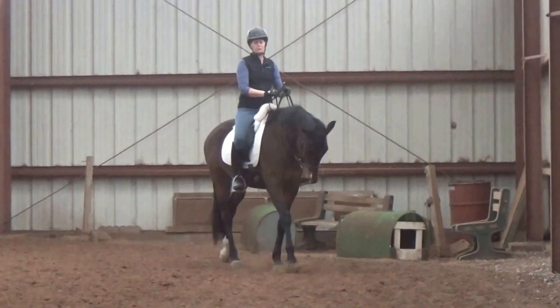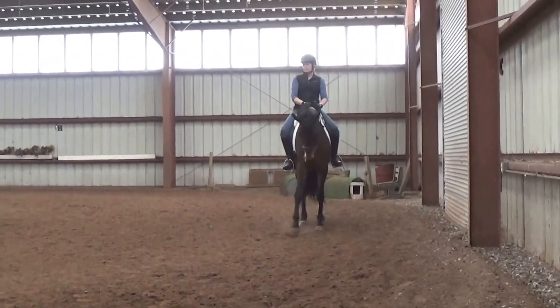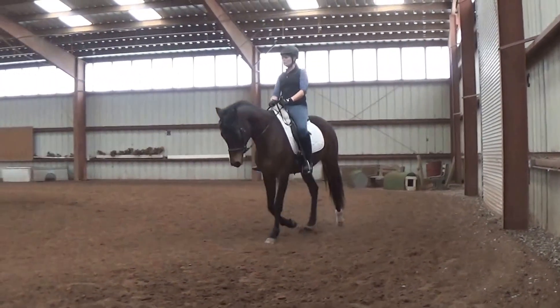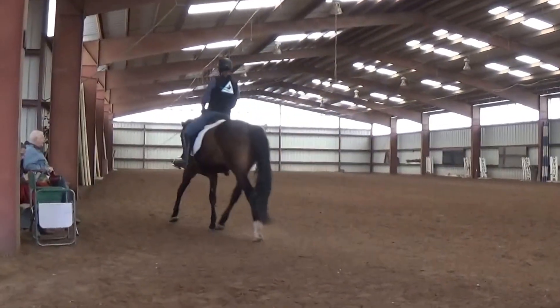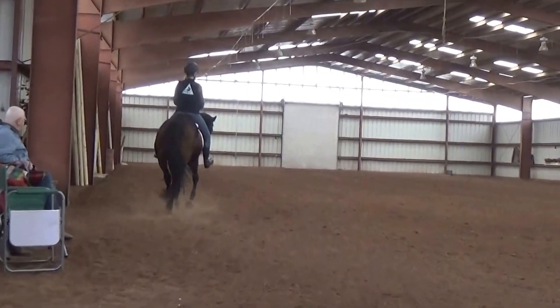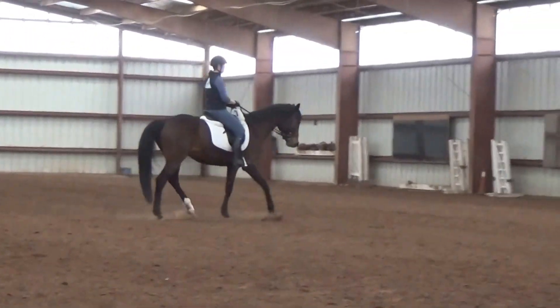Just stay in this. Because when she goes to stop or uses the half-halt, you have to drive her through it — don't let her talk you into it. Open your chest and tighten your core. Lift your rib cage, drop your shoulders. I love that she's swinging through her back; her tail is pendulating.